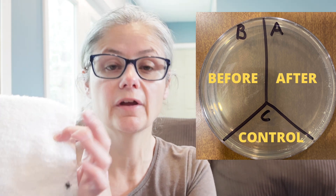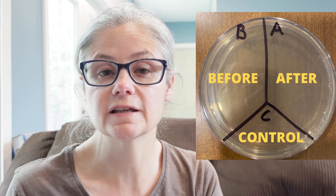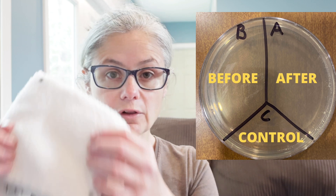Then I'm going to take a petri dish just like this and label them A, B, and C. I'm going to take some sterile swabs, and I'm going to swab the cloth and place that sample in the section labeled B for before. Then I'm going to clean the cloths according to the OxyClean directions. When they come out of the washing machine, swab them again and place that sample on the section labeled A for after. So we'll be able to see how much bacteria is on the cloth before washing and after washing with OxyClean.